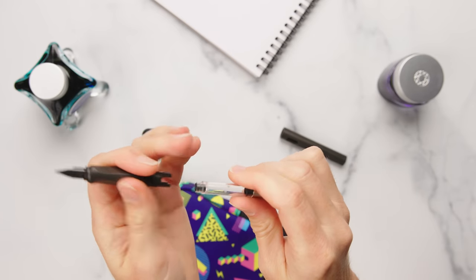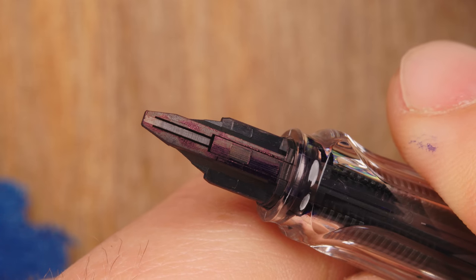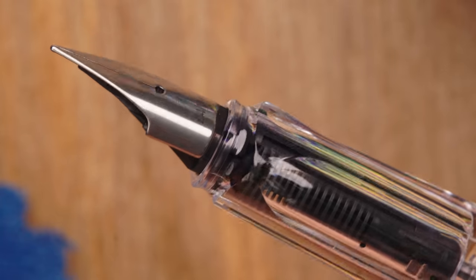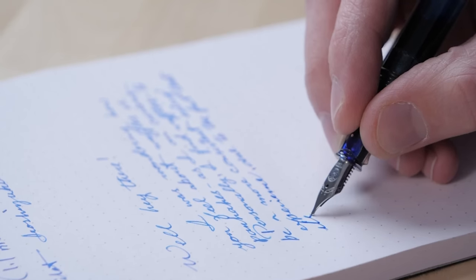The way a fountain pen works is rather fascinating and elegantly simple. You have a reservoir of ink that's held inside the pen. This ink flows down through a small channel in a part inside the pen called the feed. It works off the principle of capillary action, much like how trees draw water from the ground to reach its leaves and branches. This feed delivers the ink to the metal nib, which delivers it to the paper when you touch the tip of that nib to the paper.